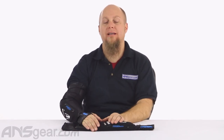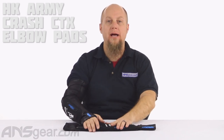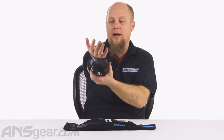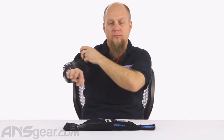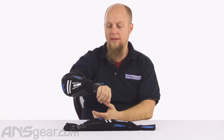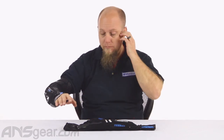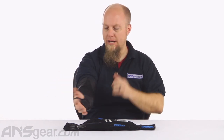Hey everybody, it's Rory from ANS Gear and we're looking at some pads today — the brand new HK Crash CTX elbow pads. I've got one on right now, this is a large that I'm wearing, and it fits me good, fits me nice and comfortable. I would not go up a size to an extra large, and I think the size down would be very tight for me, but I really like the way this large feels.